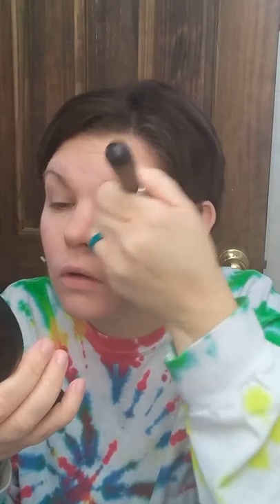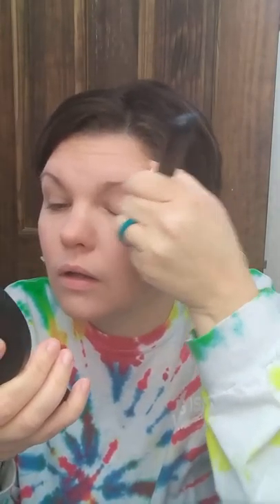Just look at that coverage — hello! And that's just pressed powder, that's it — just primer and pressed powder. I mean I look good, I look put together, I look presentable, and it has literally only taken me about three minutes. Now I'm going to put some bronzer on my eyes.